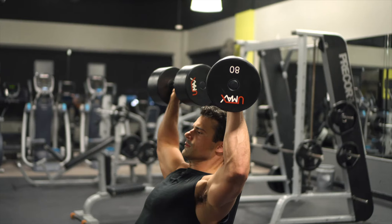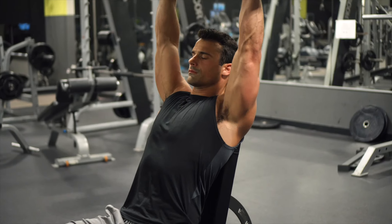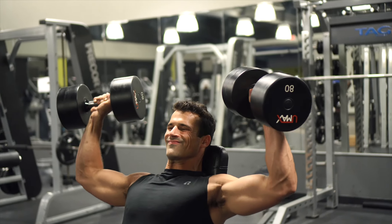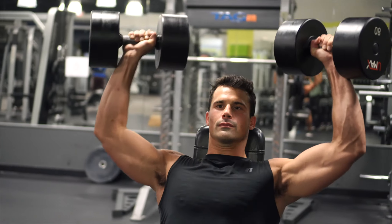For some of you that might be okay, but especially if you're using heavy weight it can really bother your back and your shoulders, and it limits the amount of weight that you can lift. So you don't get to push your shoulders and triceps as hard as you're going to want to.